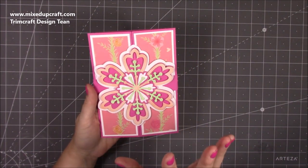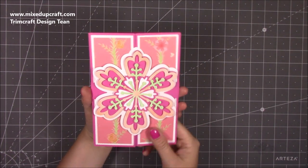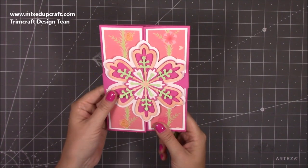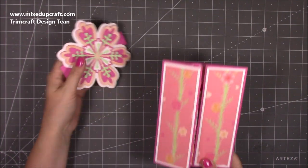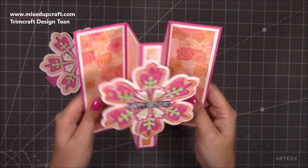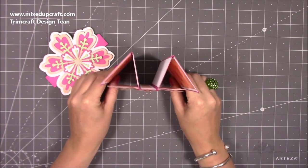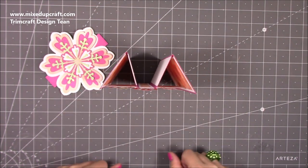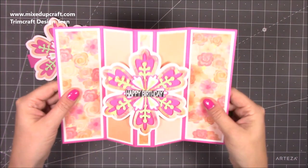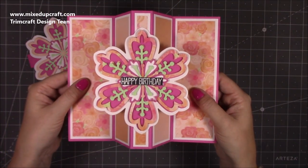I've used the Bright Rosa Flower Border die. This is how big it is. So basically you slide off the belly band and then this comes out. It's a really cool card — it stands up like this. You can have it in more of an M shape or you can have it quite far out if you want to put more things on the panels.